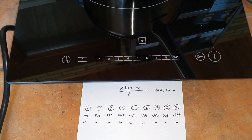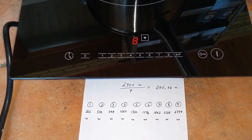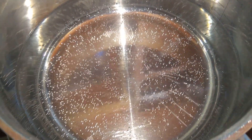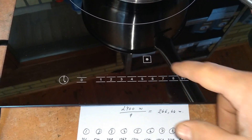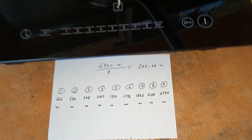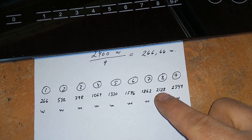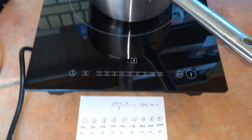Let's try 8 — it works. The water is getting warmer. So let's try 9. It turns off. So we got up to stage 8, which is approximately 2,128 watts, and then it cuts off.